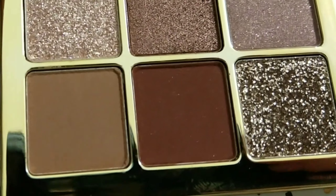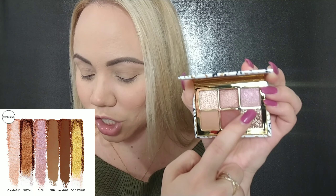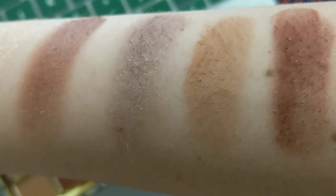The first shade is champagne, then we have chiffon, blush, sepia, amaranth, and gold sequins — of course I'm dying for gold sequins. We're gonna work with the formula to see what method of applying works better — maybe with the finger, or if we apply some concealer first. I'll show you the swatches so you can see what all the shades look like.